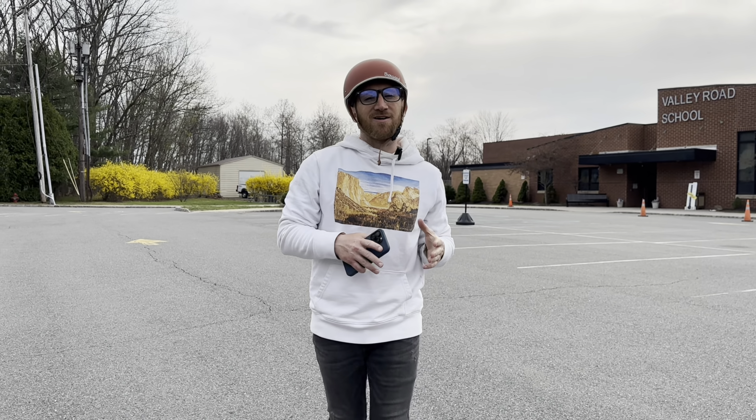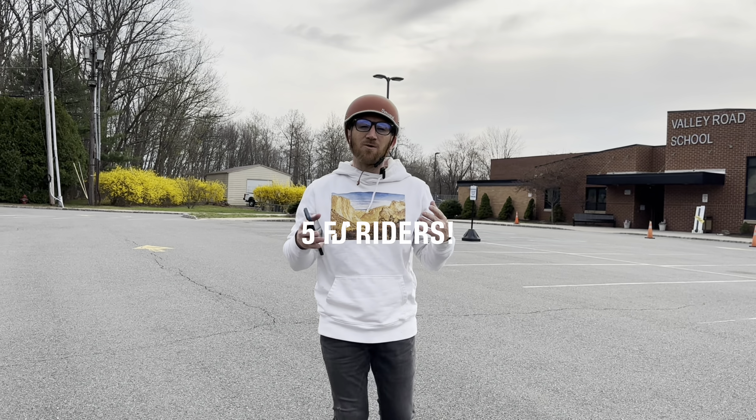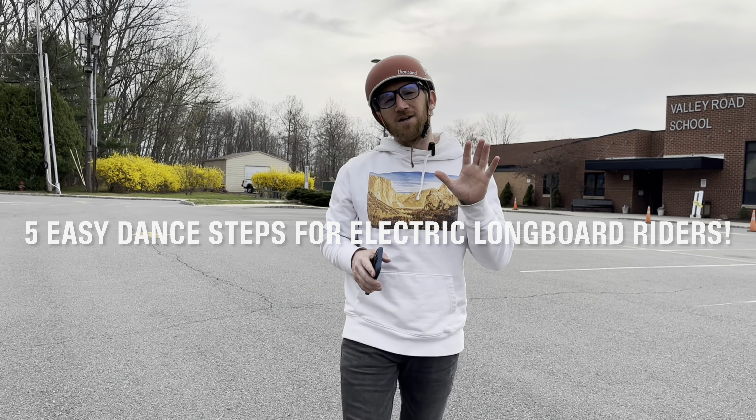Yo, what is up guys, Fred at Eastgate Unity here back at you with another video. Today we're gonna do five easy dance steps for beginners. Let's get right into it.